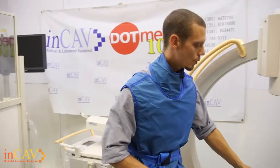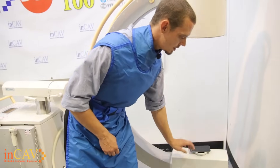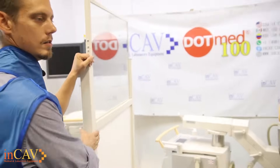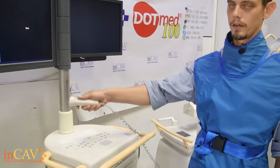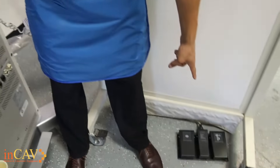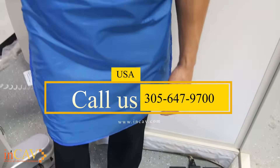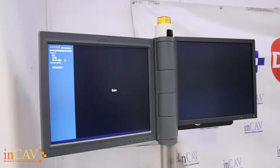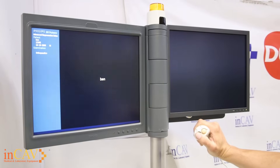Now we're going to get ready to take some images. Once you have the patient in position — we're going to use this as our patient today — keep in mind you want to make sure that you have your safety gear on. I have a lead vest here and also an X-ray opaque wall. The FDA requires this, so you want to go ahead and make sure you have that ready. There are a couple of different ways you can use the fluoroscopic machine: you have your hand control here, and then your foot pedal down here. It's completely up to you which one you'd rather use depending on the circumstance.